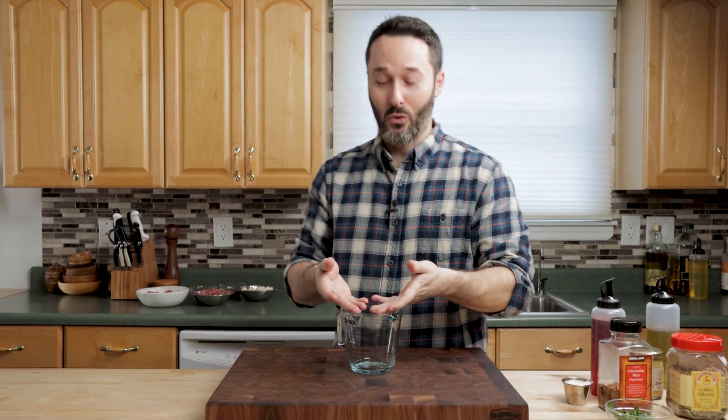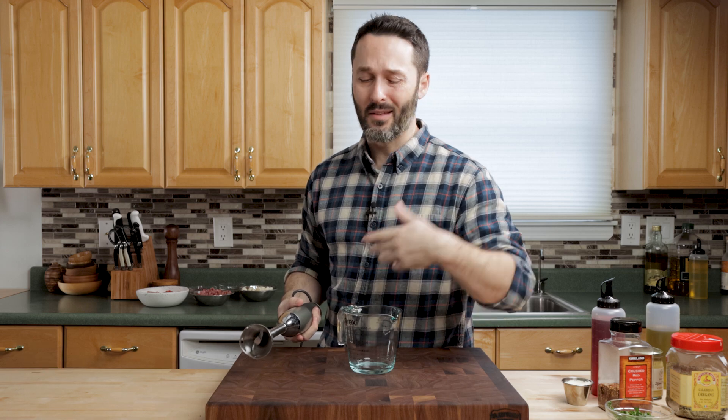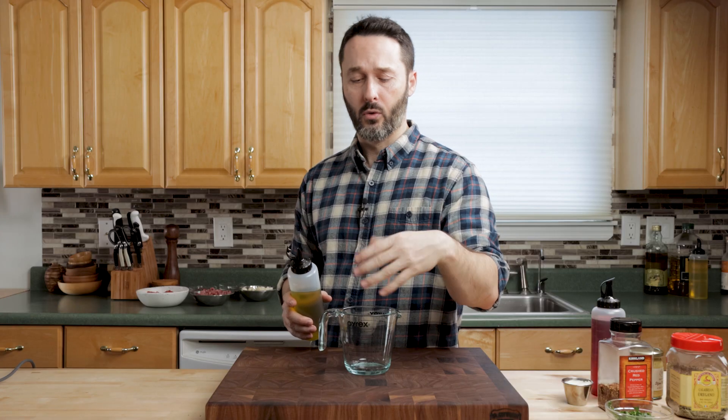Mix up the dressing. I'm just going to put it all in here and use my trusty immersion blender. If you don't have one of these, you can put this in a blender or you can just whisk it by hand. I'm using extra virgin olive oil, but feel free to use regular olive oil.